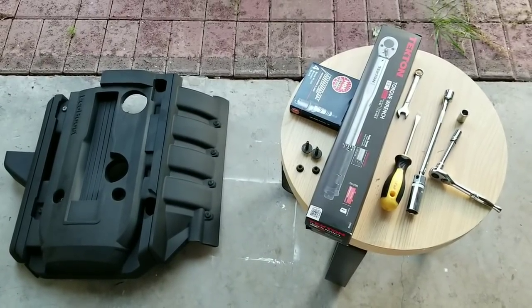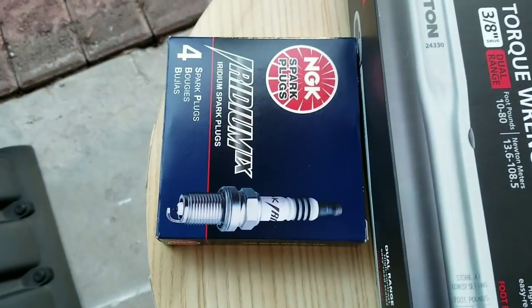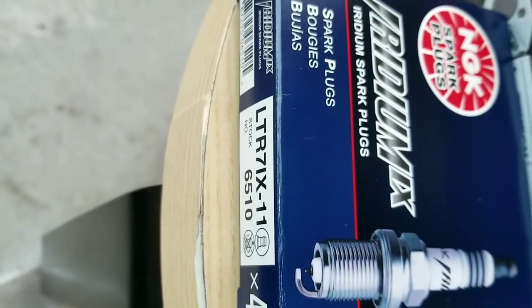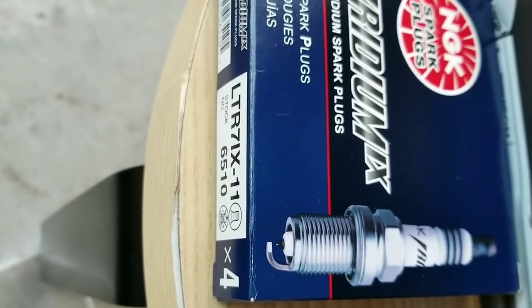Bootstang23T here. I'm gonna do a quick installation video on how to change your spark plugs. Today I'm gonna be installing the NGK Iridium spark plugs. The model number for this is LTR7IX-11651-0.